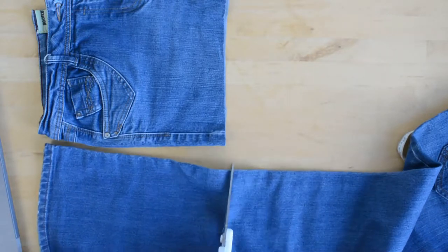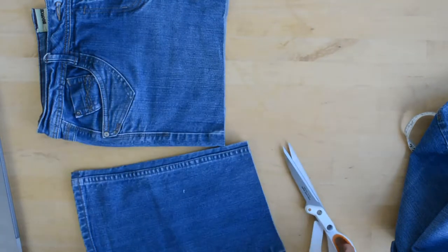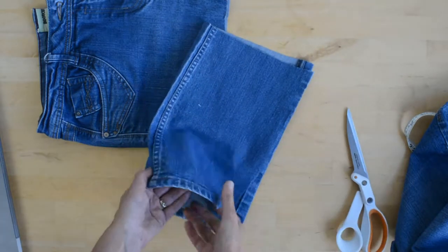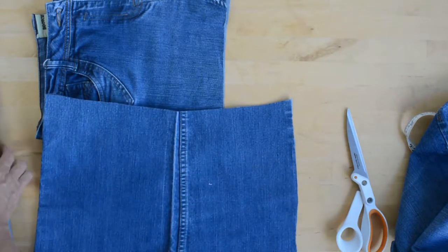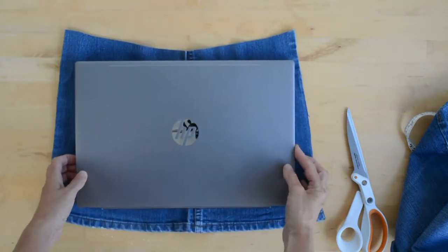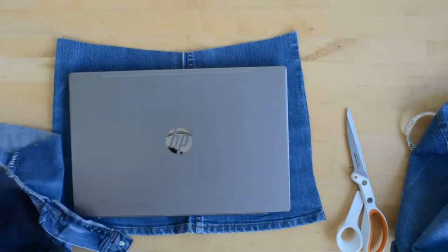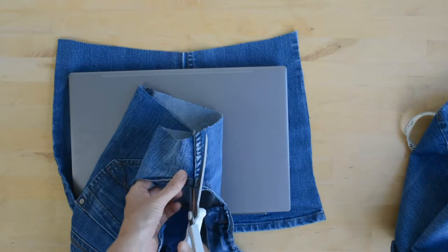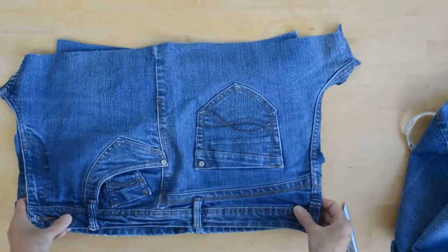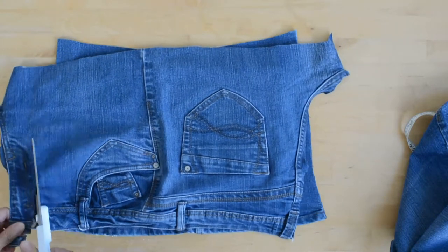I have one side plain and one side with a pocket and waistband. These legs are fairly straight — that's really helpful, not too flaring. If you've got flaring jeans, that's not going to work quite so well. Let's just see if that's going to fit. There we go, that is going to fit. It's going to need a good iron — a little bit snug, but it will work. Let's chop a little bit of the excess off.